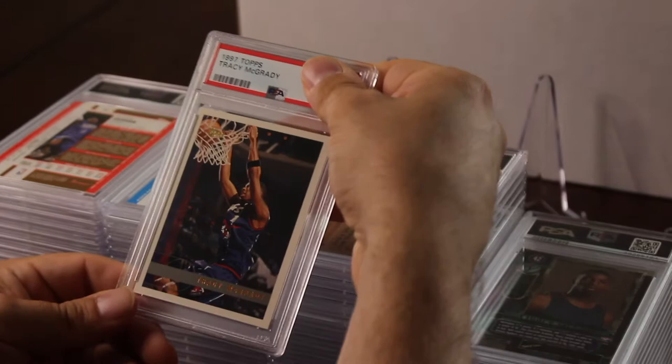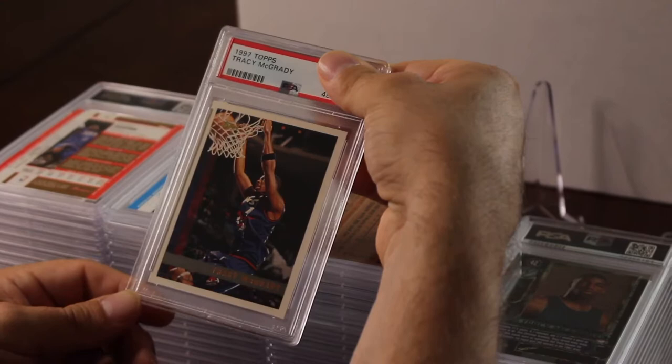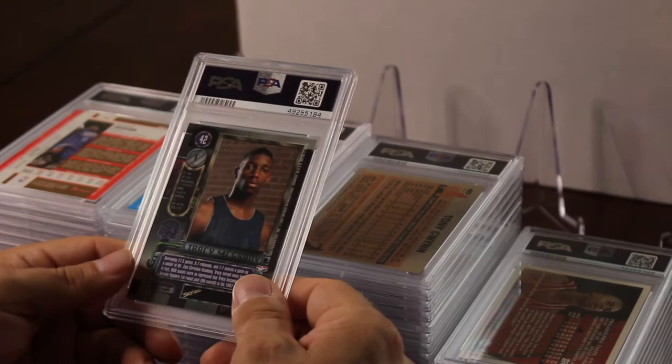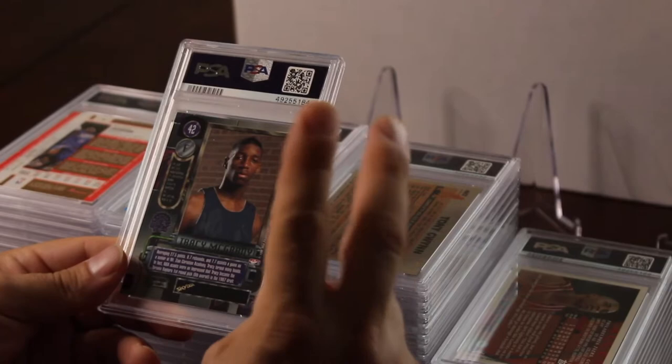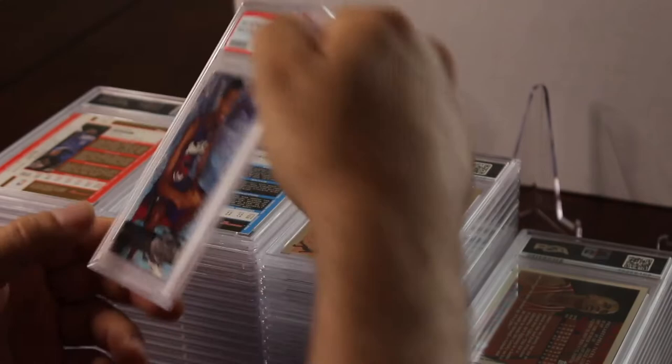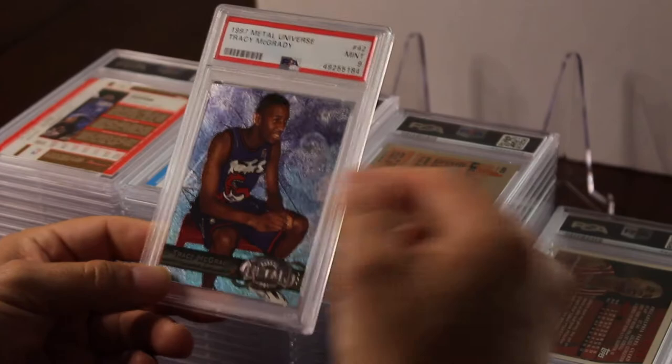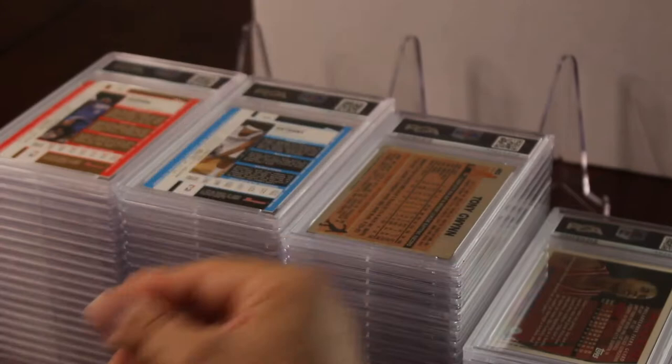I put in the Topps Tracy McGrady rookie — it was a little off-centered but the corners and everything else were mint. Got a nine — not bad. I put in another McGrady, the Metal Universe. This set is an awesome set; I have two sets. I pulled this card out because it really looked good — hoping for a 10, but I got a nine. It's about a $65–75 card in a nine.